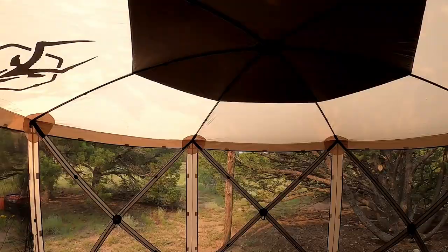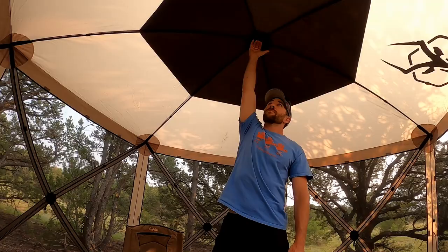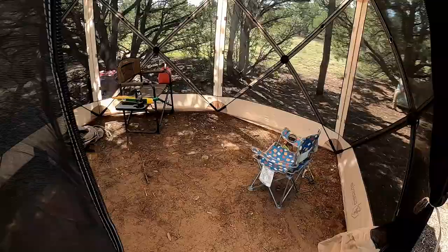The roof also has a UV rating of 50 plus, so it definitely keeps the sun out. We were in here a little bit earlier in the day and you could still feel the sun coming through a little bit, but it's not bad at all.